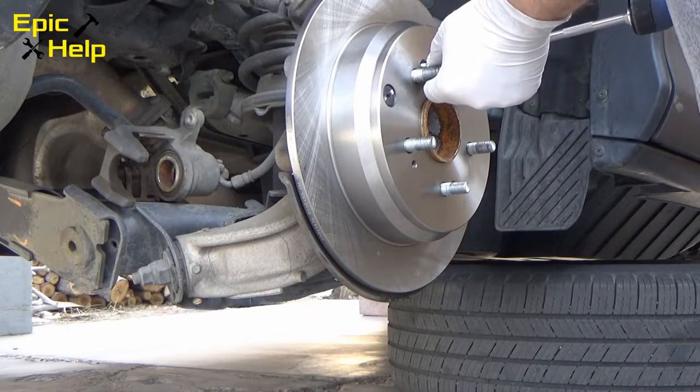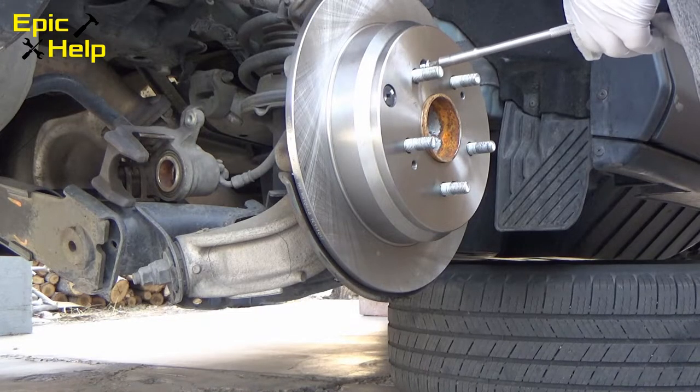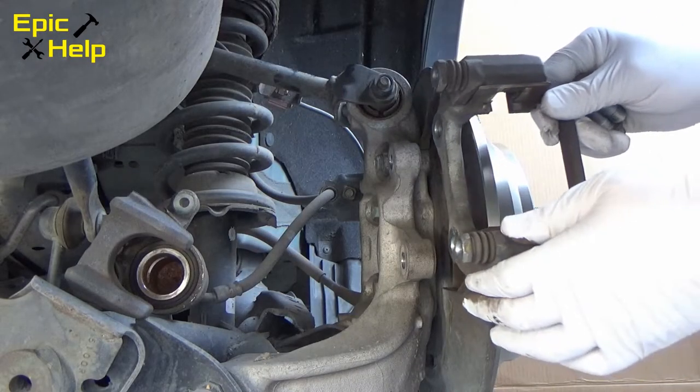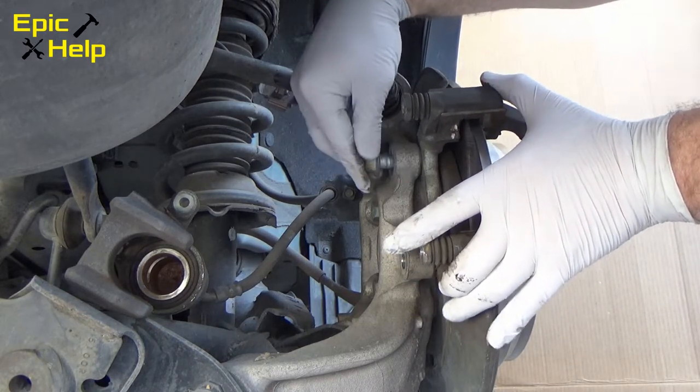Put on the new rotor and replace the rotor retaining screw. Re-install the caliper mount bracket. Remember, these are the 17mm bolts.